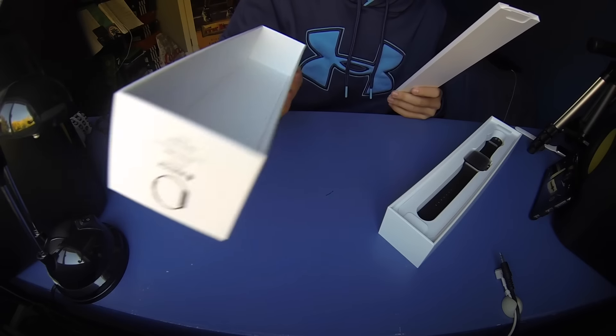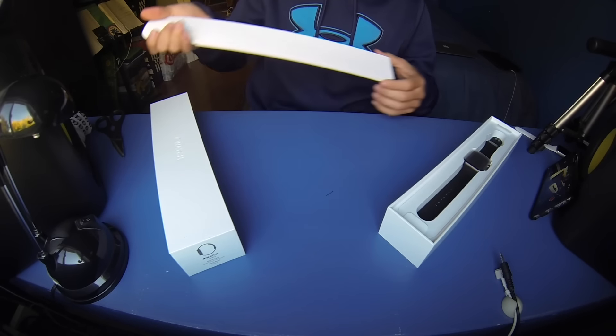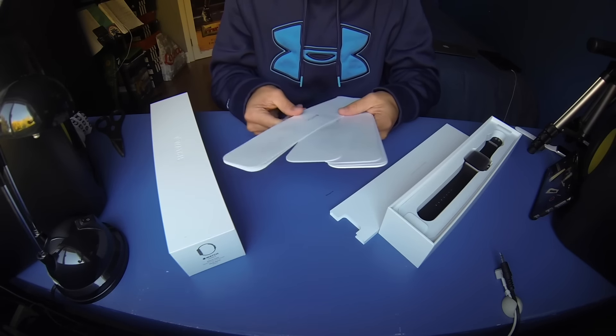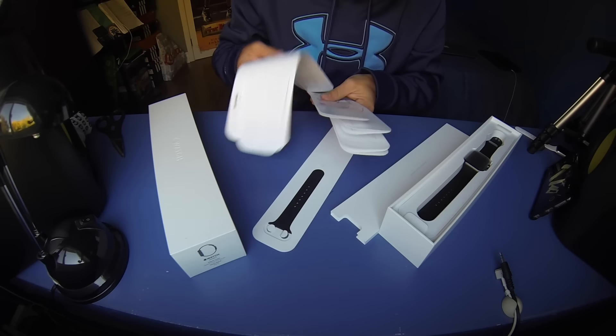The box is extremely high quality; it's almost like a case for it. In here is just your documentation — a quick start guide in different languages. I thought you'd get stickers in here.